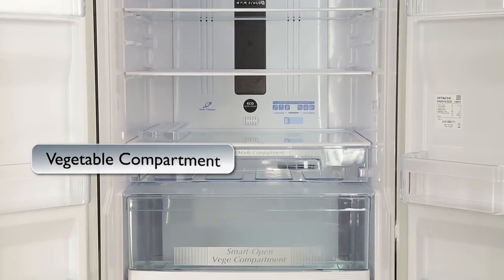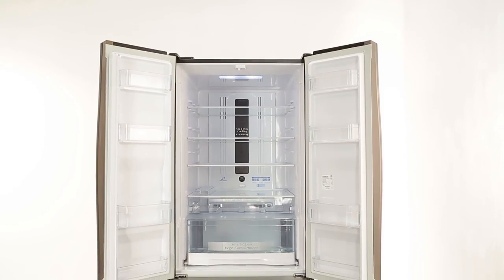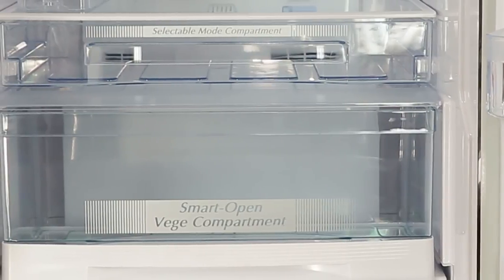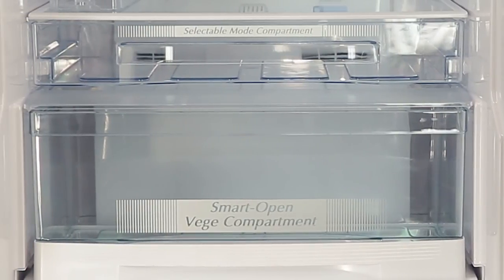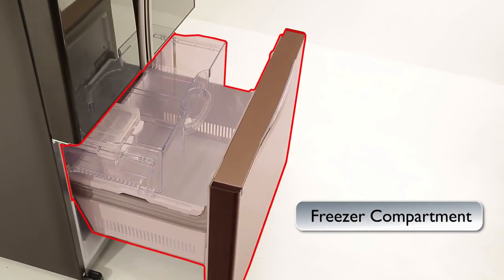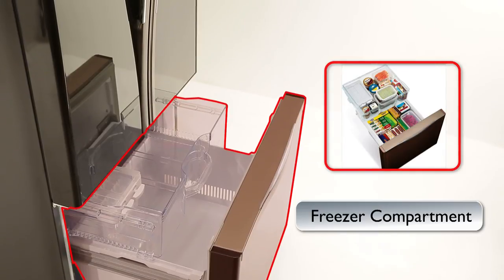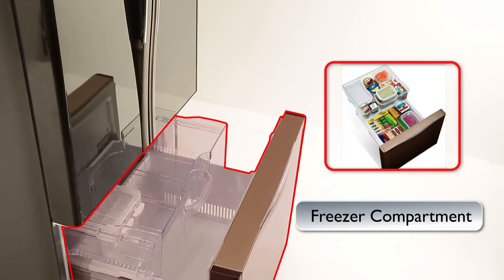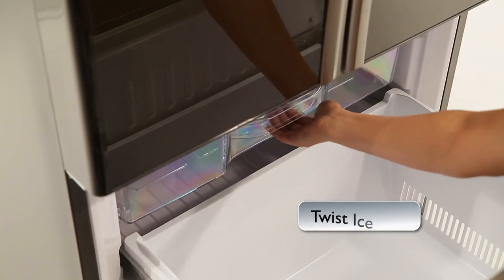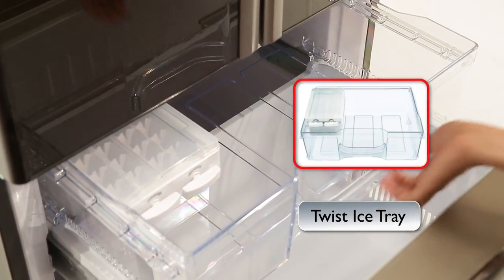Vegetable Compartment: The vegetable compartment features a drawer type construction that enables quick, easy access and provides large storage space for plenty of items and extra convenience. Freezer Compartment: This refrigerator features a double-decker freezer for easier storage and organization of items. The freezer also comes with a moveable twist ice tray for more convenient and efficient use of storage space.